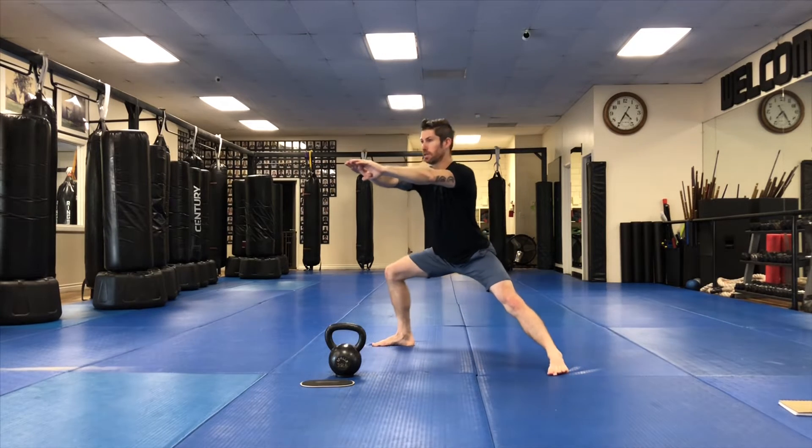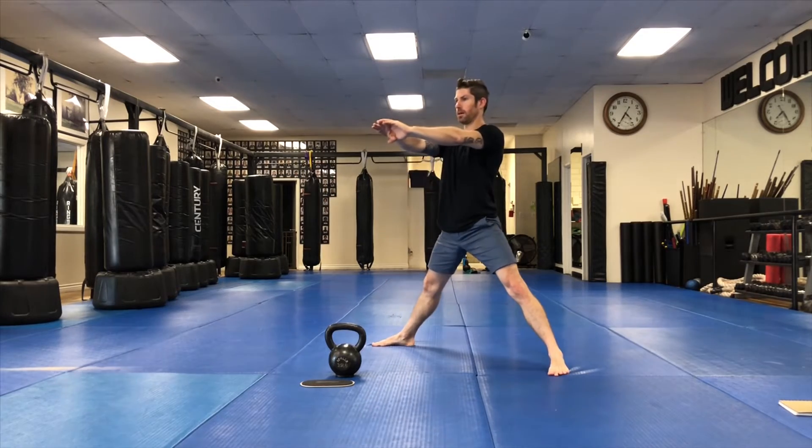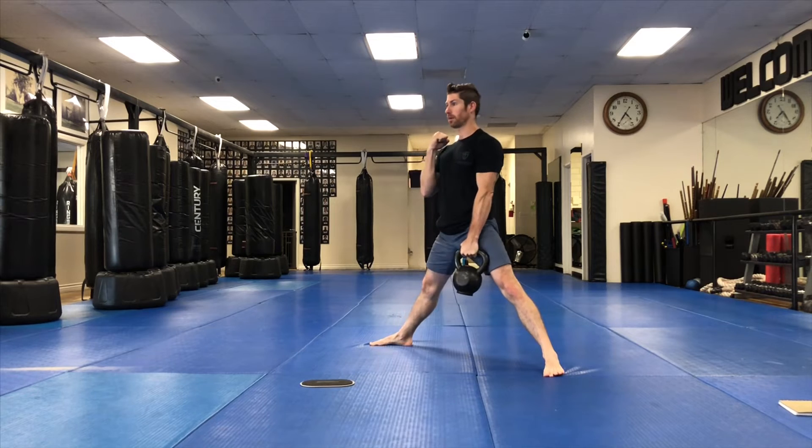Again, hip goes back, sink into that side lunge, pause, come back up. Lunging to the side, push back up.